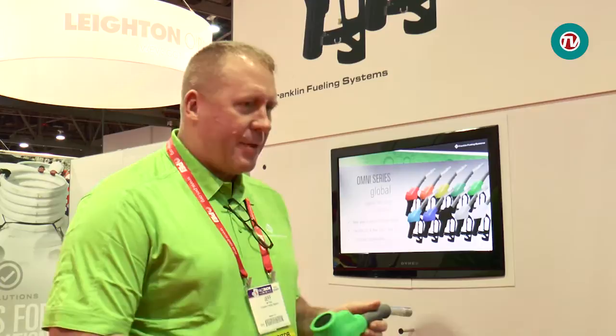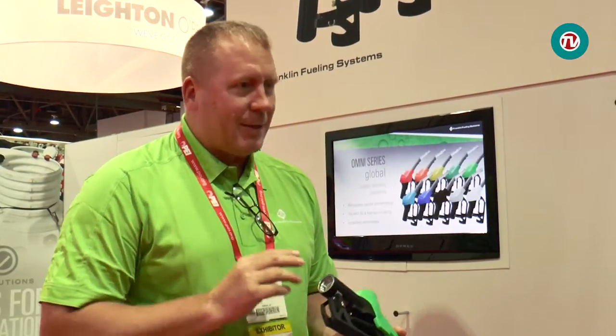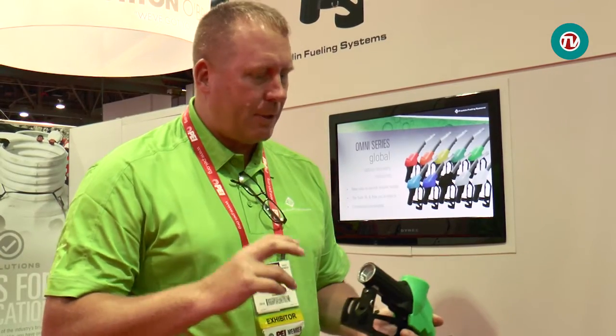We're excited to announce the launch of our Omni nozzle — a vapor recovery nozzle. We're bringing to the industry a nozzle that has familiarity in form, feel, and look, but inside it's radically different. It has a no-pressure-no-flow feature, an over-horizontal shutoff feature, and a full-tank shutoff, making it a very safe nozzle. It's also a modular design: with one simple tool you can turn, twist, and pull out the modular component to do repairs or replacement, then put another one back in and return the nozzle to service very quickly.